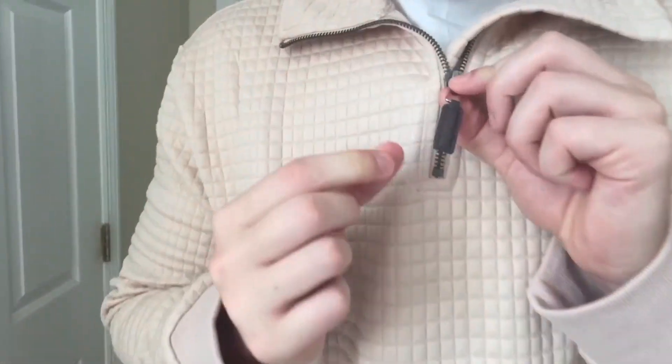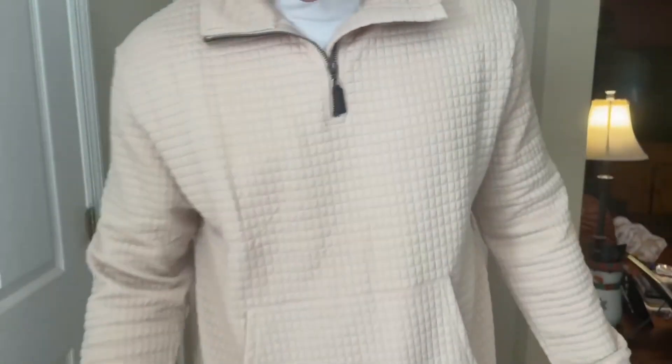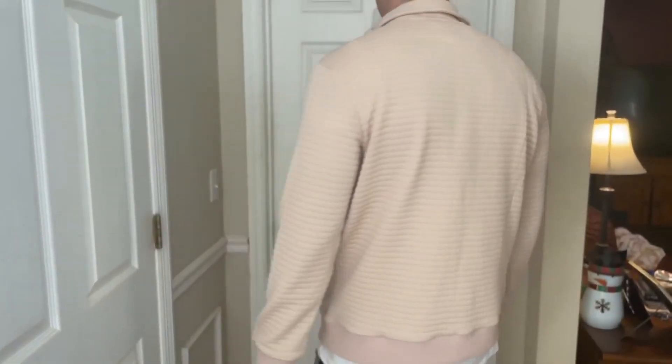As you can see right here on the zipper, it has like a leather tag on it, which is very nice. I think it's just a really, really sleek, nice look, and I'll do a 360 for you. So if you're interested in getting yourself a quarter zip-up, I would definitely recommend this one from Koufandi. I think it looks amazing, and I would definitely stay true to size. Thanks for watching.